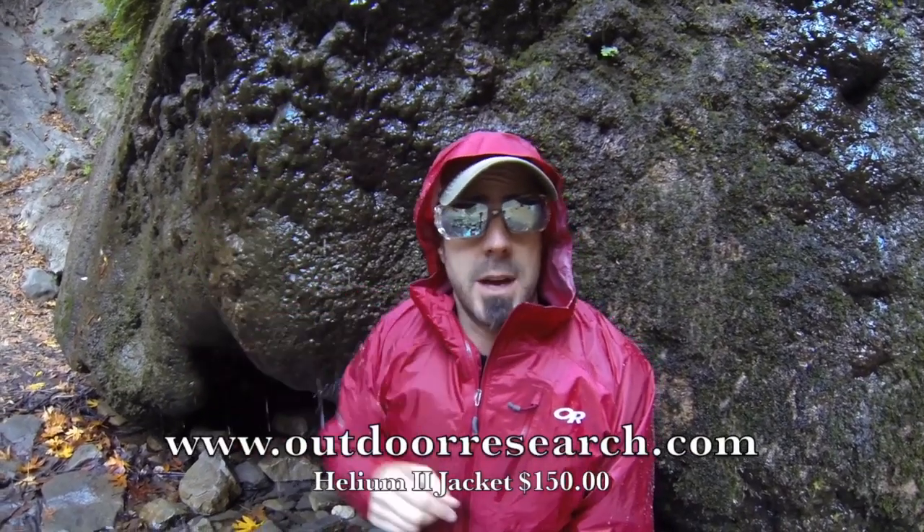And that's how small it is. If you're looking for a nice, light, waterproof jacket, look at the Outdoor Research Helium II jacket from outdoorresearch.com.